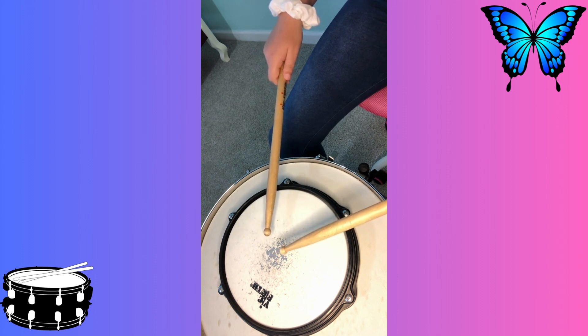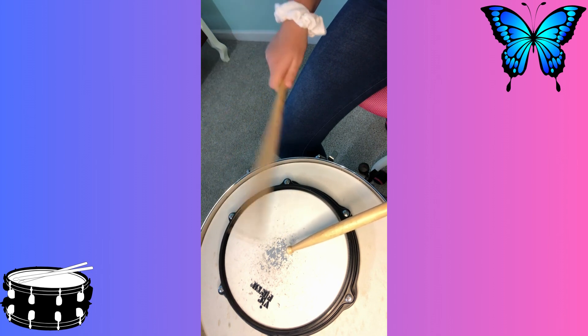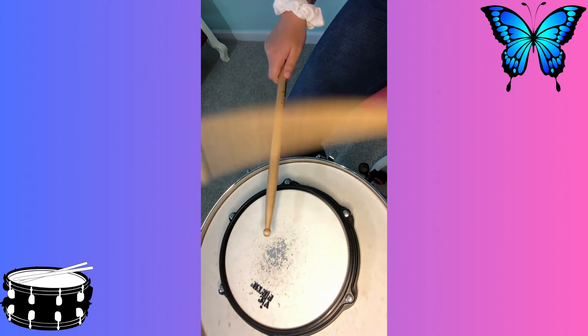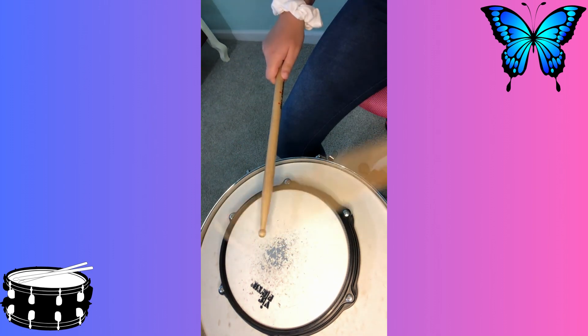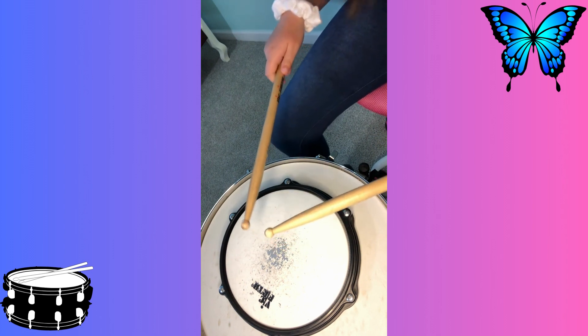So I'm just going to go ahead and start. I'm not going to use a metronome in the first run. Okay, so that was pretty good.